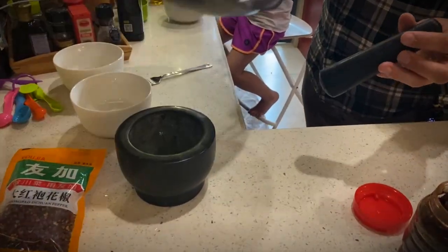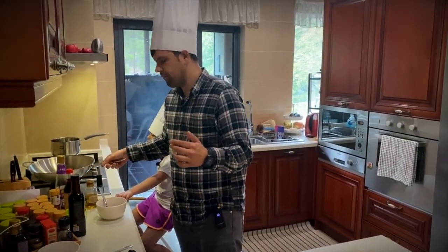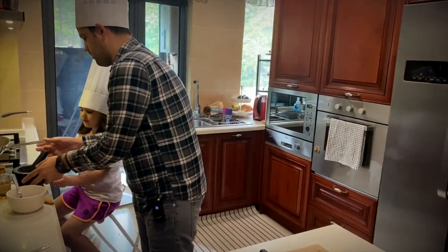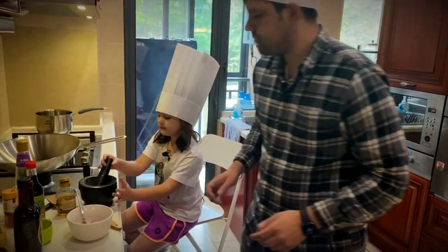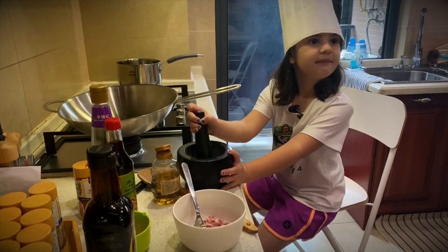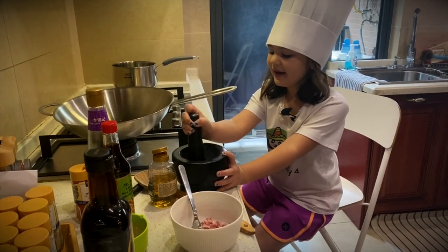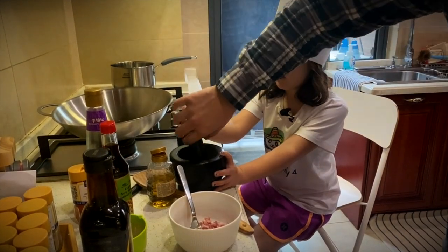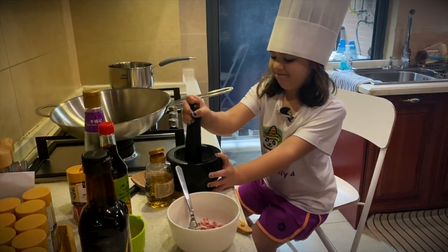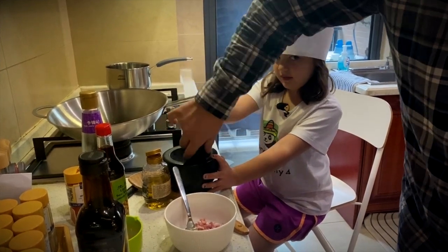What we have here is called a mortar and pestle — we found this on Taobao for super cheap. So I'm gonna have Aubrey grind these up. Let's give it a good grind. Twist it, get it all smashed up nice and good. You could twist it a little bit, smash it up. Twist it and grind it up. There you go.